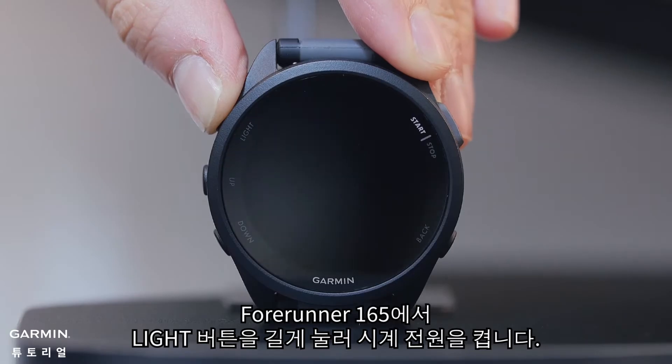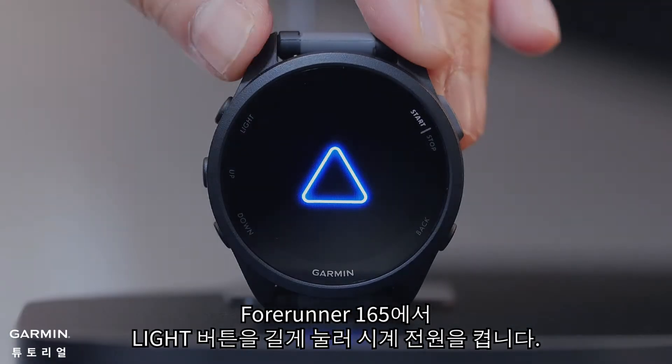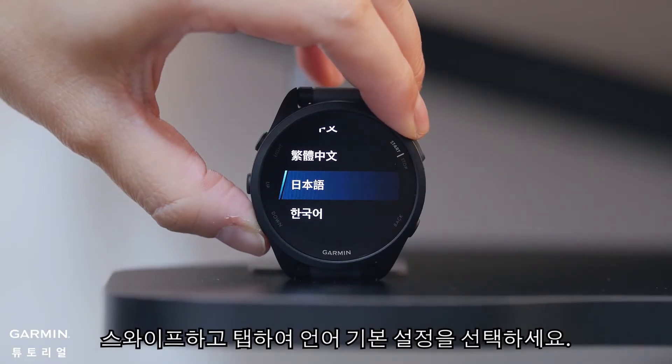On your Forerunner 165, press and hold the light button to power on your watch. Swipe and tap to select your language preference.